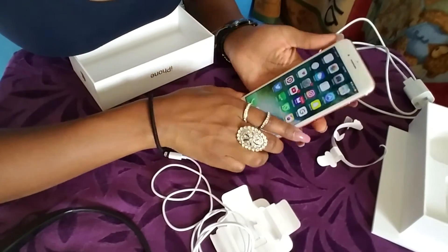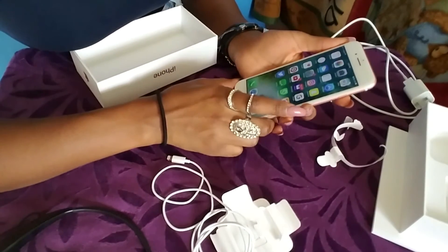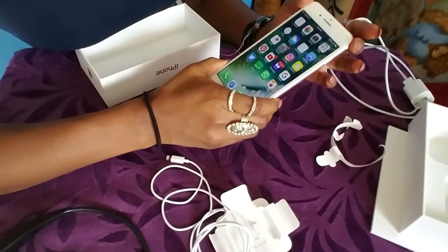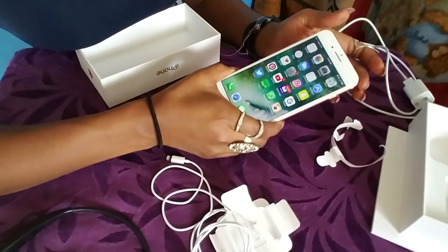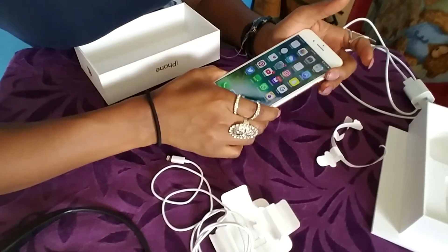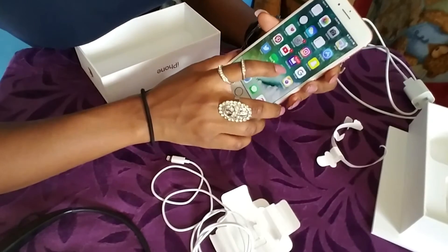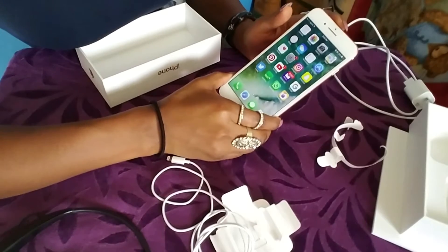This phone has 128 gigs and I feel like that is just enough space for me. One thing I didn't really care for about iPhones is that the storage is limited, whereas with Android you can just buy a memory card if you run out of space. But I do actually love this phone, and since everything that's been going on with the Note 7 I decided to get this iPhone.